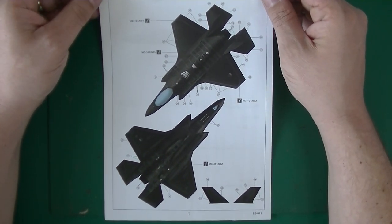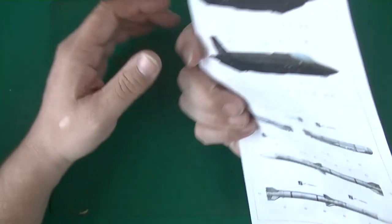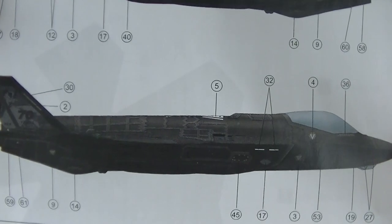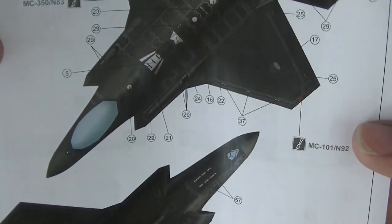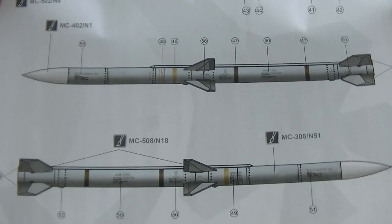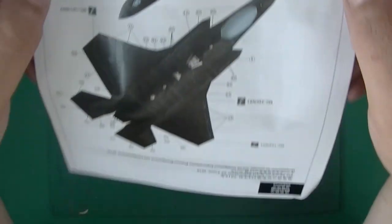This is the paint scheme for the 323 Squadron — it's all in black, as you can see. Well, there's only one color. There's the tail art. And this is the only squadron yet to have this plane. But I've seen it, and this color does not come close to the truth — it's way more grayish. And here you've got the bombs and missiles with a lot of decals. This is the decal layout — a whole lot of decaling.